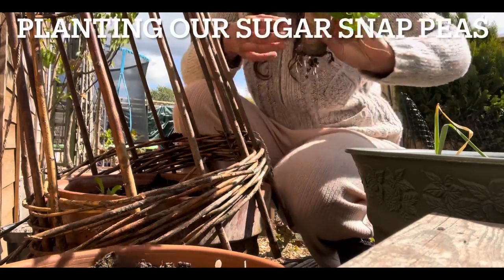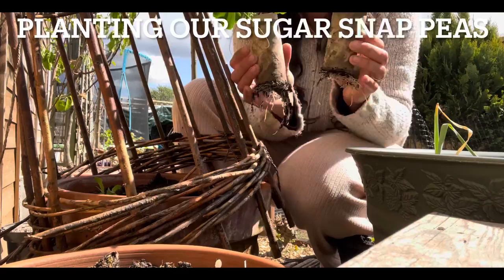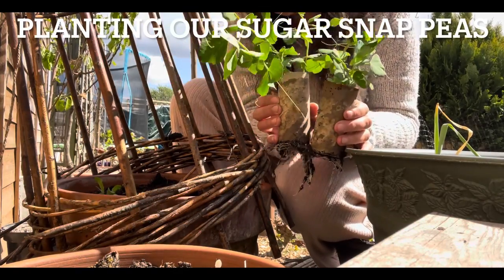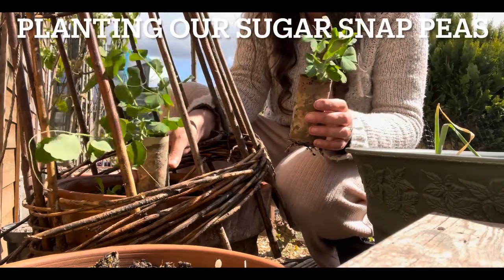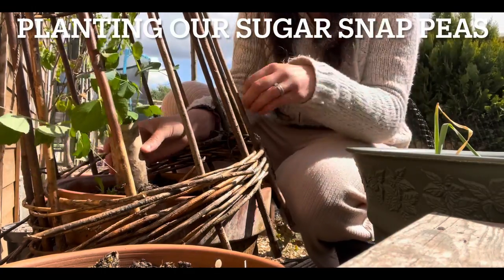Hi guys, Nae from our humble homestead here. I wanted to share today about my sugar snap pea progress and how you can save money growing your own peas. I did a video a couple of weeks ago showing how I was using our old toilet roll tubes to plant our seeds that we save from our sugar snap peas from last year.